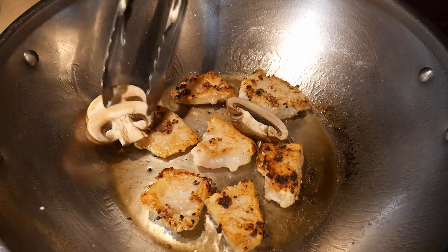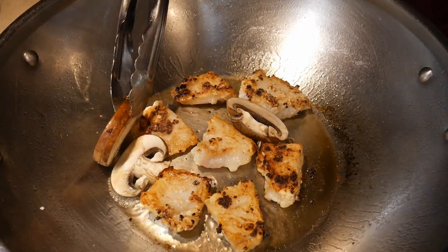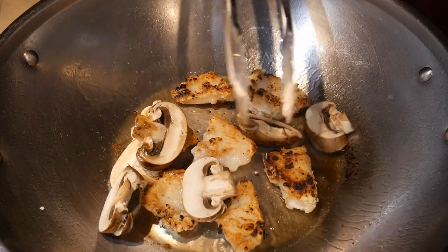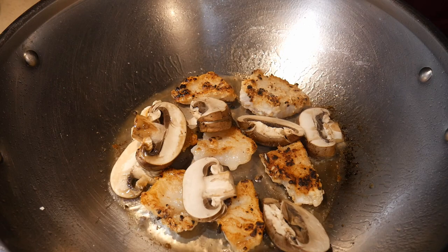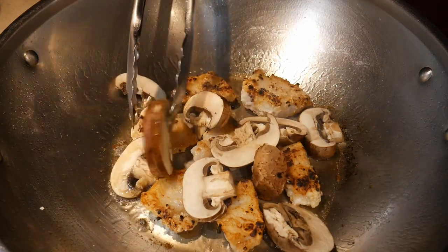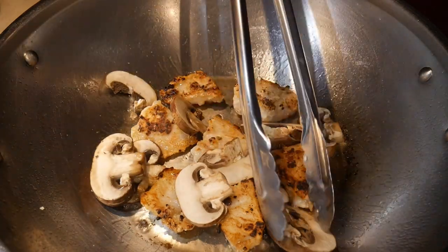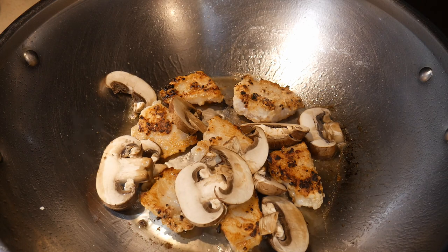It works very well with tilapia, smallmouth, largemouth, crappie, and other common white fish that you might catch in a river or purchase from the supermarket. After I flip over the swai to fry the other side, I add some portobella mushroom to the wok. The portobella mushroom was added for two purposes — the first is that mushroom is great at absorbing all the residual oil present in the wok.